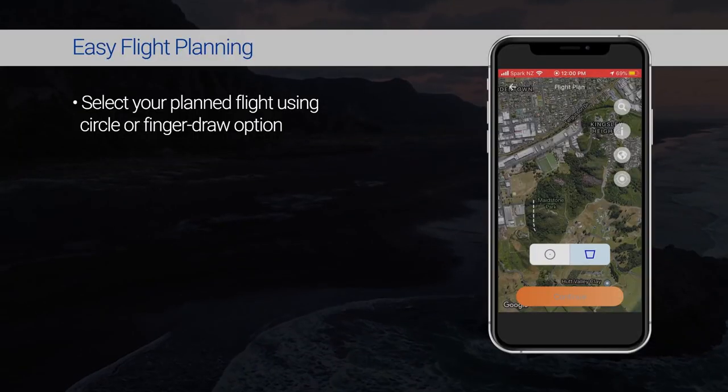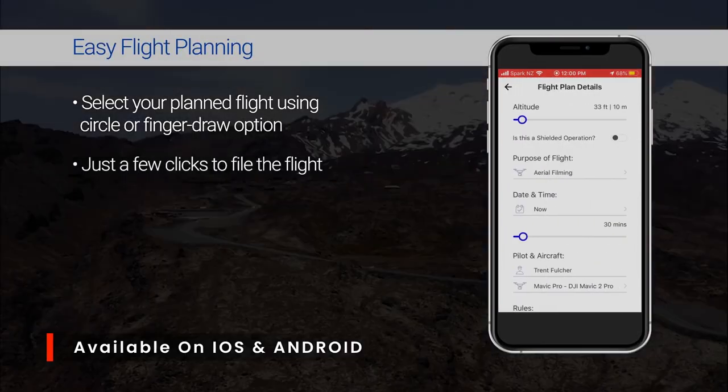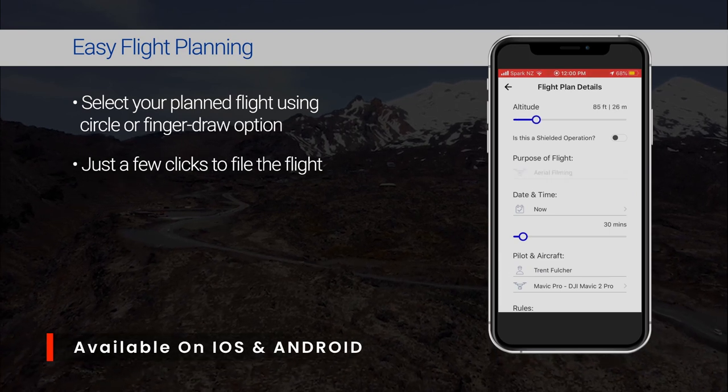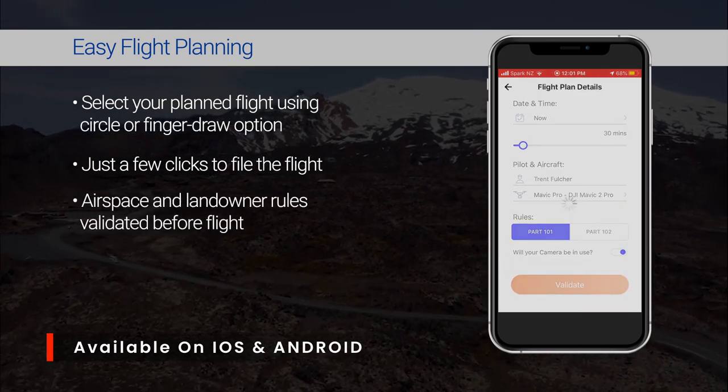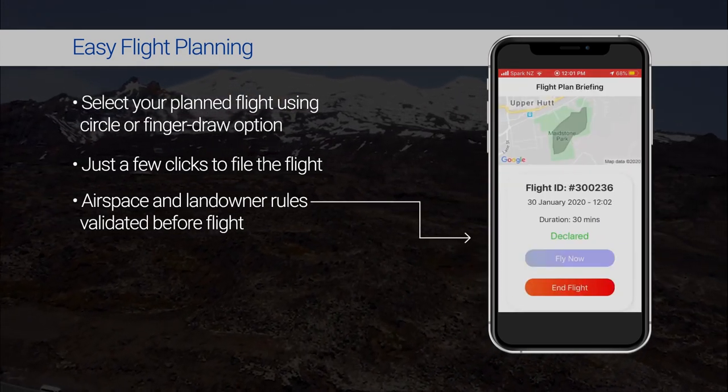First up we'll give you a brief rundown of Airshare. Airshare is a free app provided by the CAA which shows you flying zones and non-flying zones. You can actually book your flight, which we do every time before we go and fly. We've booked our flight today and we're just going to declare it on the app, which we'll show you before we take off.